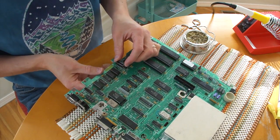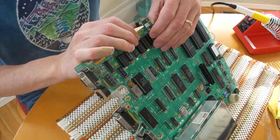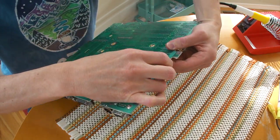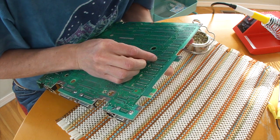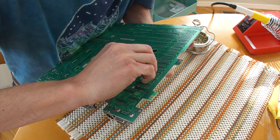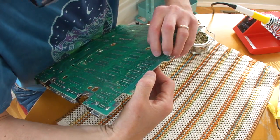Alright, so the holes are all clean, and now we're going to put in our socket. I'm inserting it in, and the trick here is to make sure that it doesn't fall out while you're trying to solder it, or get crooked. What I'm doing is just bending a couple of the pins over — one in each corner — just to make sure it's nice and snug, flush against the board. Once I've got that in, I can go ahead and start soldering in all those pins.